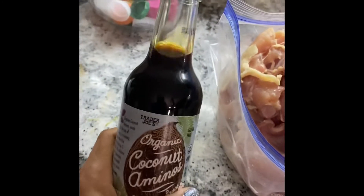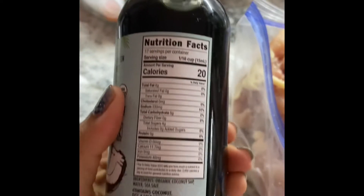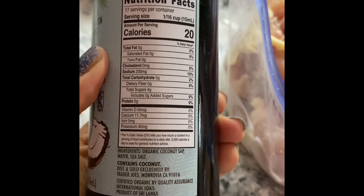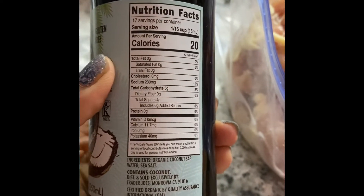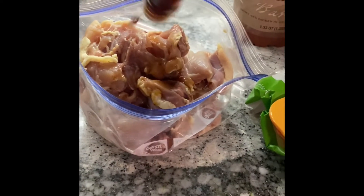This is coconut sap — it's gluten-free, it's a seasoning sauce, and it has pure ingredients: organic coconut sap, water, and sea salt. Marinate your chicken with that. I put in about half a bottle.